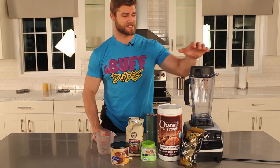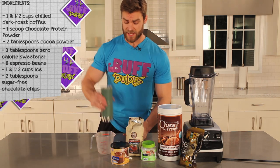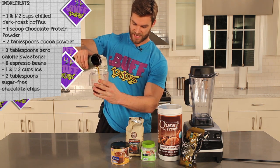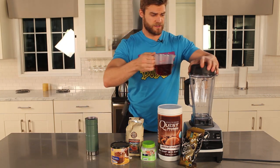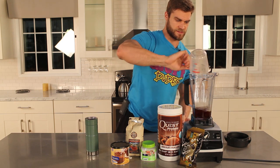So all you're going to need is a blender and these simple ingredients. We're going to start by adding some already brewed cold coffee. This is going to be one cup and a half. I'm going to pour it here, measure it out — one cup, one half — and pour it into the blender.